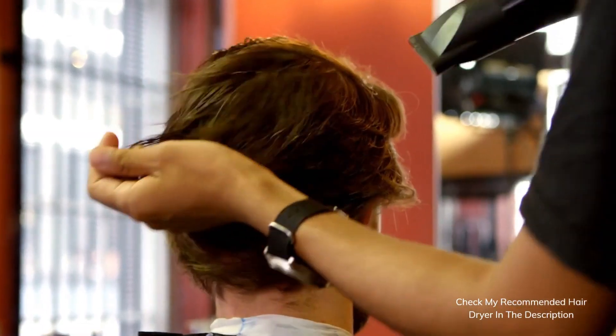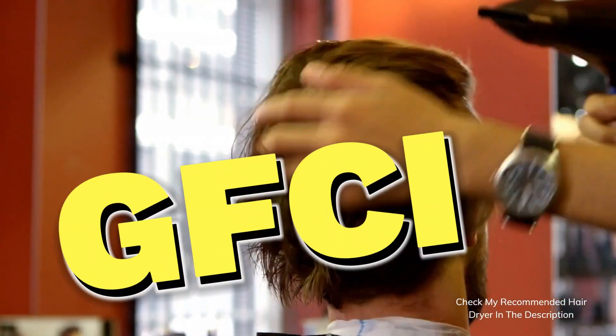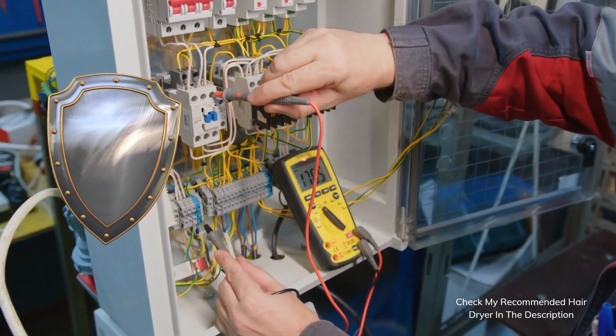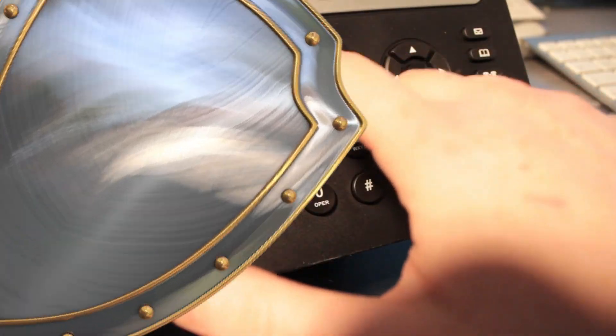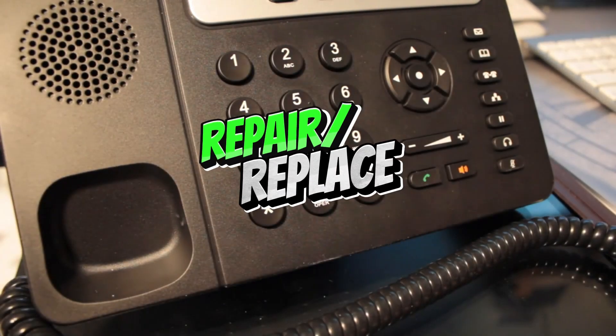Alright, here's the final step: test it safely. When it's fully dry, plug it into an outlet that has a ground fault circuit interrupter, or GFCI. This gives you extra protection in case something goes wrong. If the dryer doesn't work, or if you notice any burning smell, stop using it and either get it repaired or replace it.